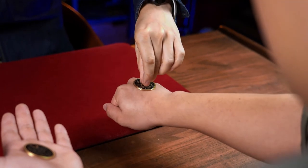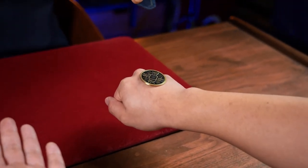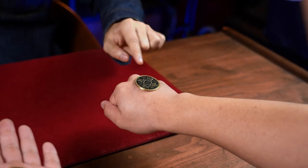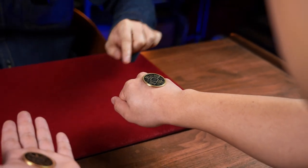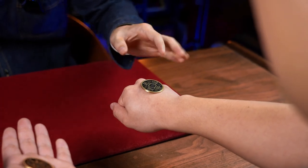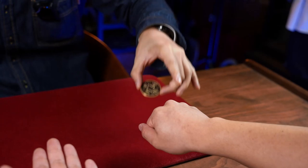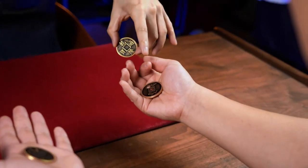And this time I can even take this hole and pull it back. You see, nothing happened, right? The hole didn't show up because it can't go through your hand. Open your hand — it jumped to the other coin.